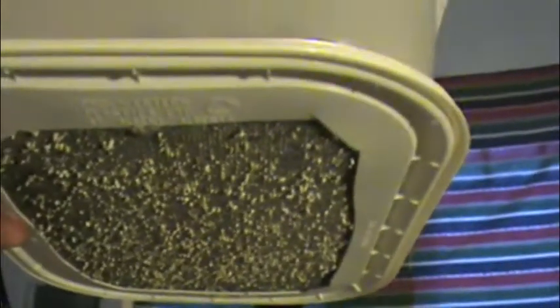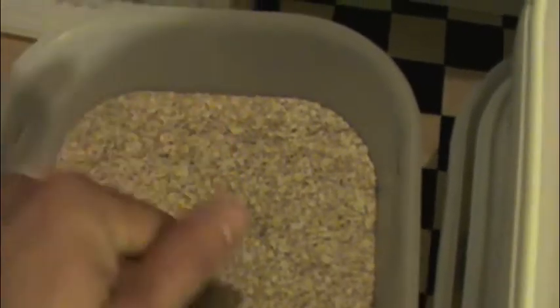Now I've got my beetle bin taken off of my mealworm bin. This screen down here allows all the eggs and the tiny little mealworms to fall through into the oats, and all I use for substrate is like rolled oats and stuff like that — it's really easy and works really well.